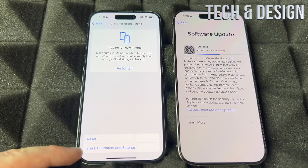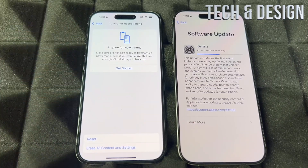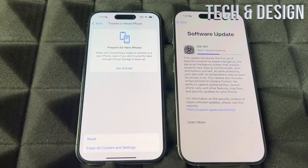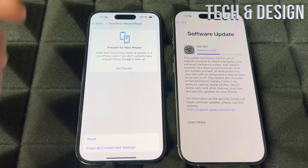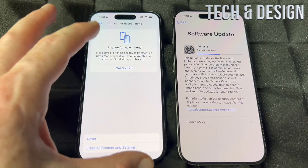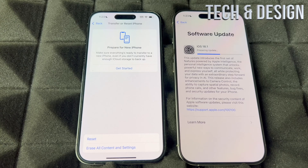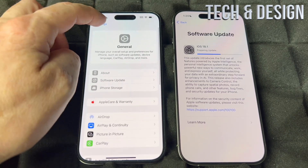To factory reset, go into General, scroll all the way down to Transfer or Reset Phone. You'll see Erase All Content and Settings — that will delete the Apple ID from the phone and delete everything on it, so whoever you're giving it to or selling it to can set it up with their own Apple ID. You could also keep your old phone with the old stuff on it and just use both at the same time — it doesn't really matter.